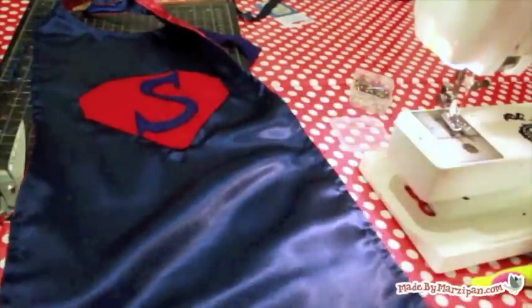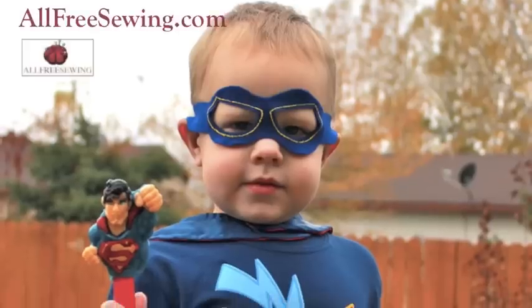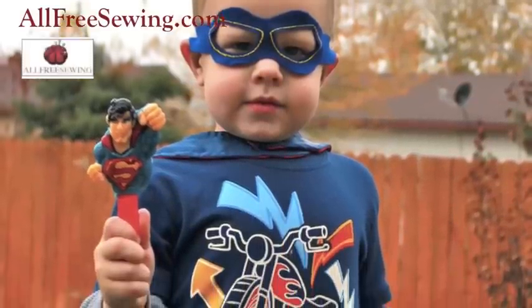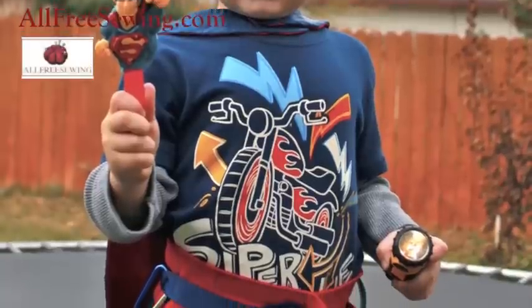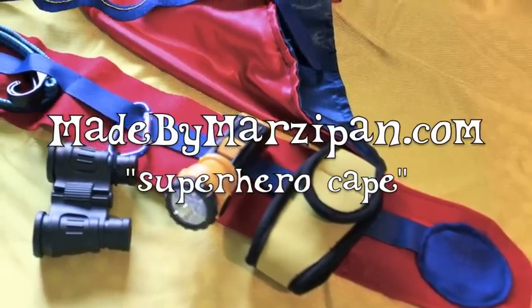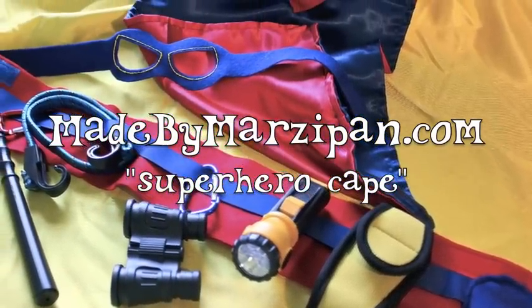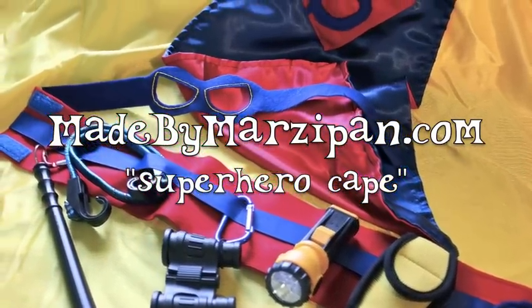This simple cape is perfect for imaginary play. This tutorial was sponsored by AllFreeSewing.com. Coming soon: a tutorial for superhero accessories like a mask and utility belt. To download the superhero cape template, please visit my website madebymarzipan.com.